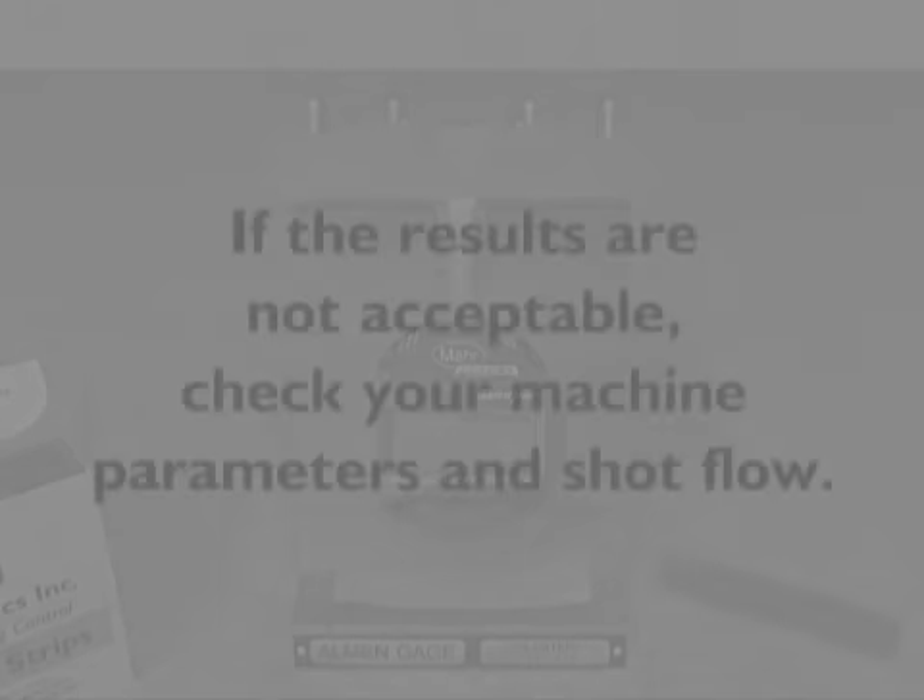Record the arc height and exposure time. Confirm that you are in compliance with Intensity Accept/Reject criteria for your application. If the results are not acceptable, check your machine parameters and shot flow. If a saturation curve is required, run multiple strips with various exposure times or a number of cycles.